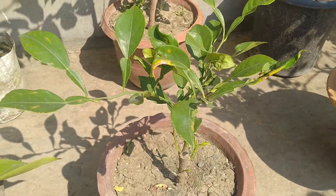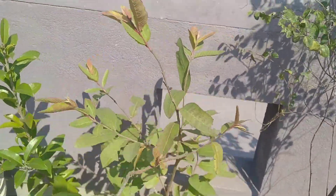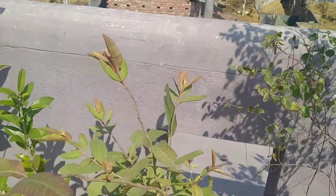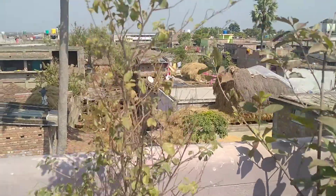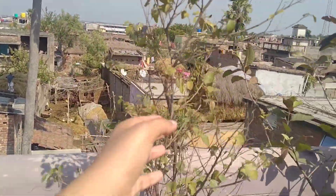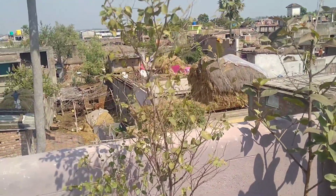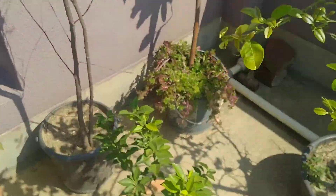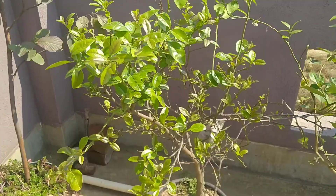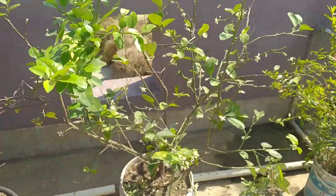This is Orange, this is Guava — there are two Guava plants. This is a different variety and I don't know what the name is. This is Ber — this is Ber, this is Desi Apple, but it is very small, so I will show you. This is Sweet Lemon, this is where Lemon — it is the same, but here flowers have come.